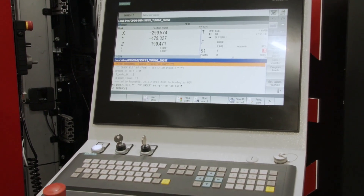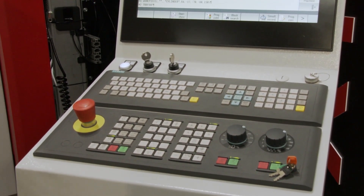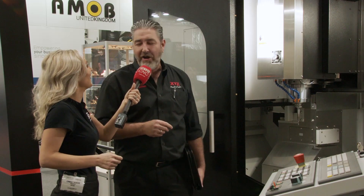For software, we run two options: the Siemens 840D control as standard, and also the Heidenhain 640 as an option.